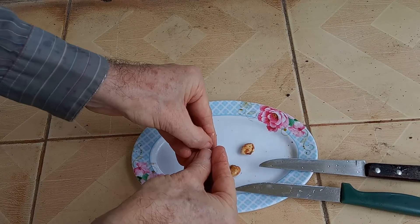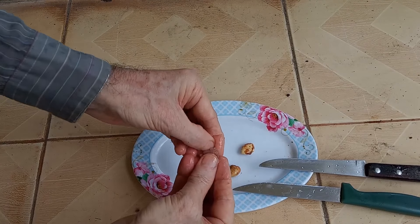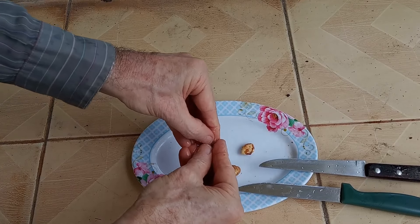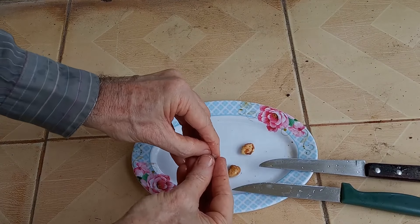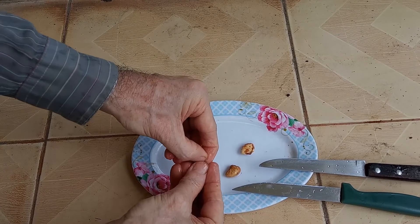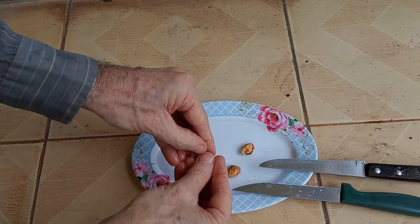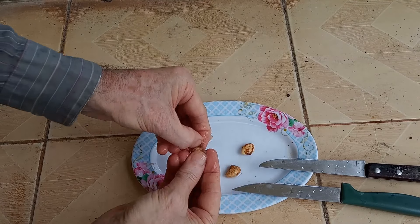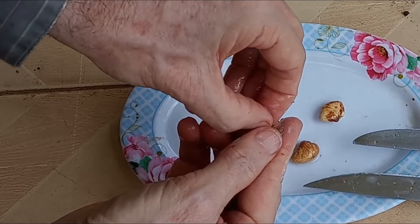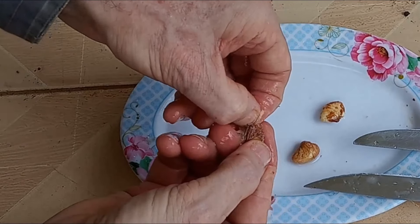Unfortunately, I have very small fingernails. Long, strong, sharp fingernails would probably make this a fairly easy task. You also want to get off the brown coating — you want to try to get that brown coating off too. See the brown coating? That's coming off.